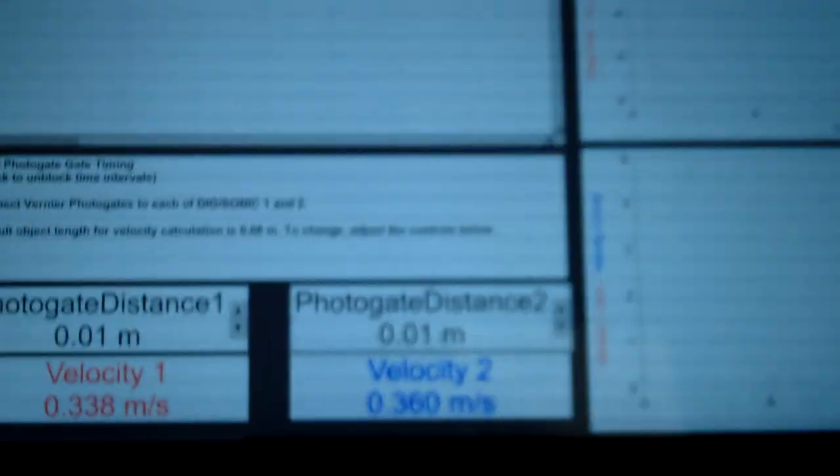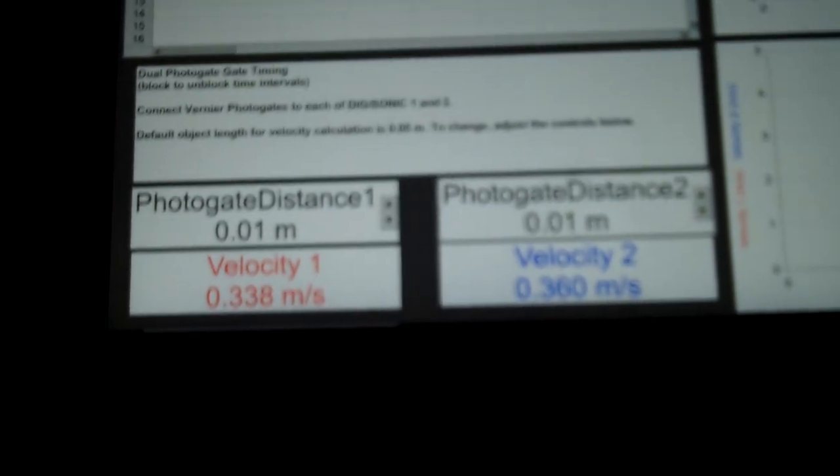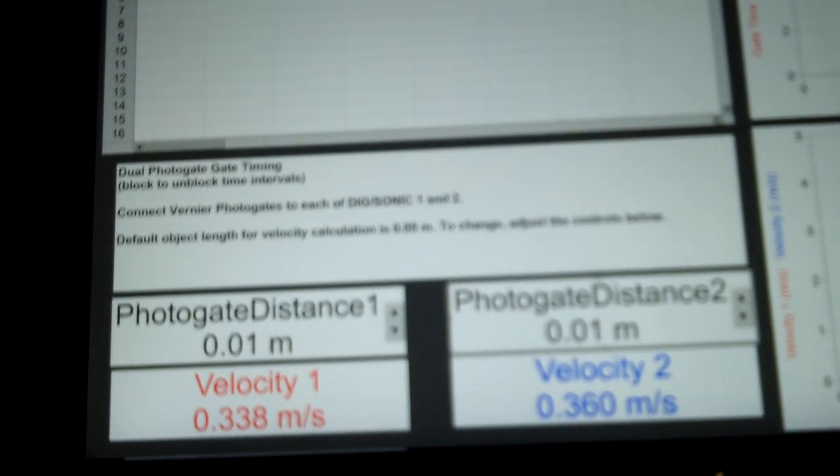Since I can't actually stop it the minute we go through the photo gate first, I need to have you on the computer so you can see those numbers happen as they are actually going. So I'm going to move over here to the computer, and we're going to set this up so you can actually view the velocities for each of the carts. Let me move this so you can have a view of the velocities.